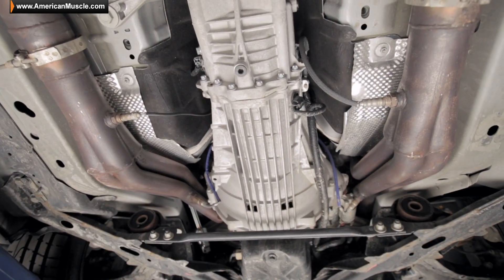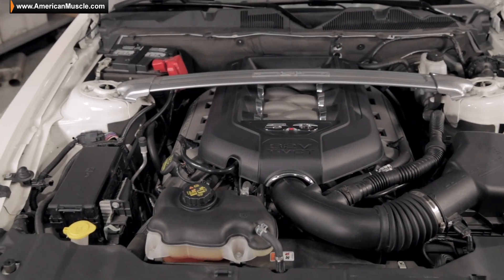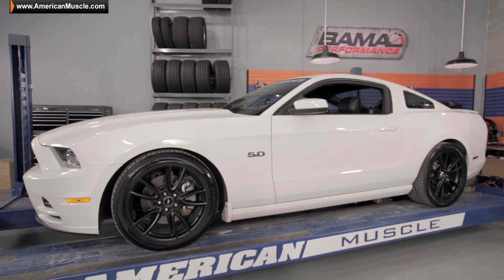So far it's got some JBA long tube headers, off-road exhaust, 4.10 gears, and a Bama tune. Currently the car runs about low 12.30s at the track on street tires.